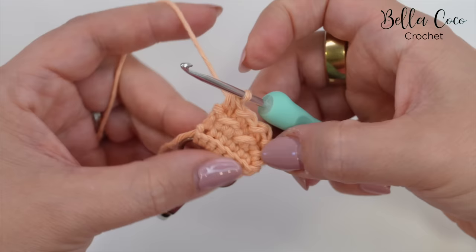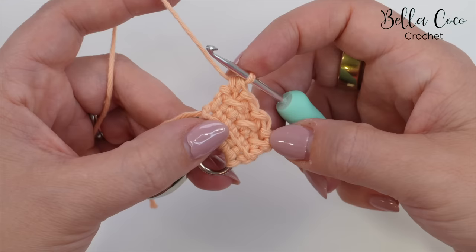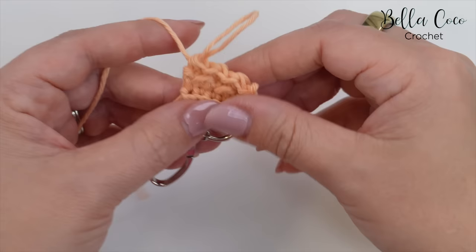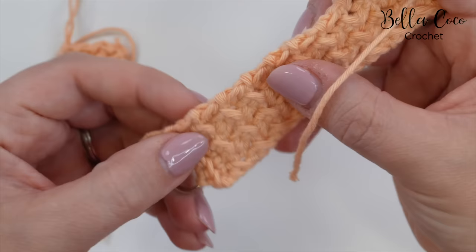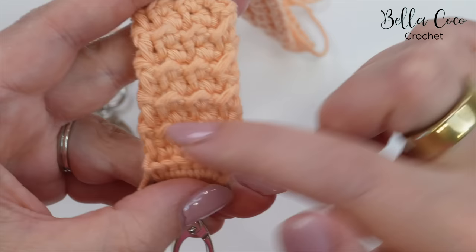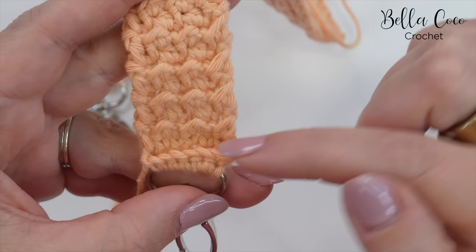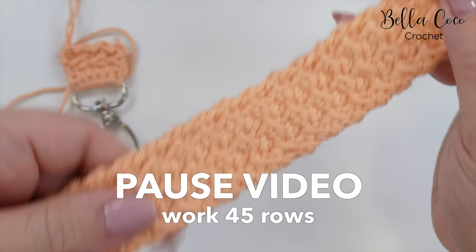So that is row three. You're going to pause the video and work 45 rows. I would highly recommend that you take note of which row you are on. However, if you do lose count, just bear in mind that these ridges you see are one row, but they will alternate on every row. So for example, this is one row, then we have a row in between, and then this ridge is another row. So you can count the ridges to help keep track. Make note on a piece of paper what row you are at, and meet me back at your 45th row.